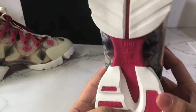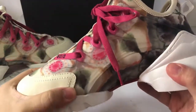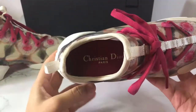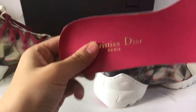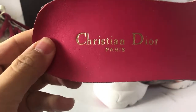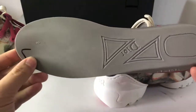Let's check out the bottom part with the authentic Dior logo. Made in Italy — it is pretty cool. Let's check out the insole and check out the logo print.